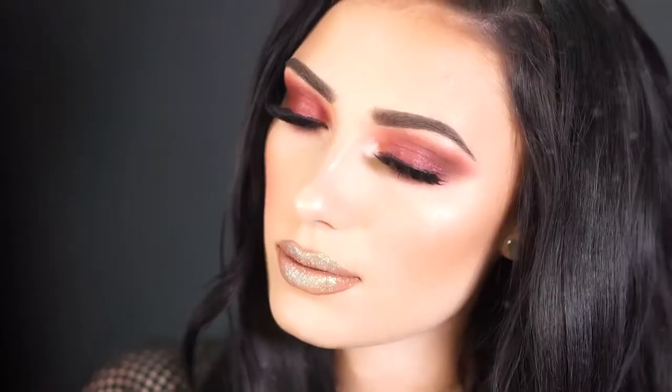Hey beauties, welcome back to my channel! If you want to know how to get this red smoky eye look with these glitter lips, then just keep on watching.